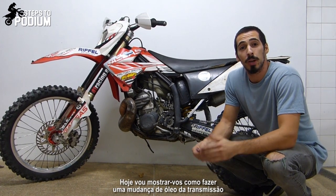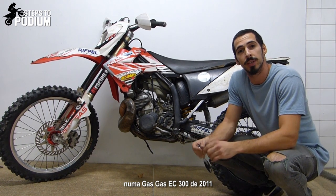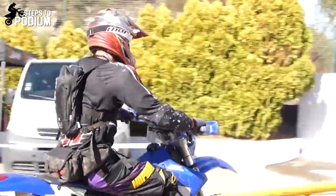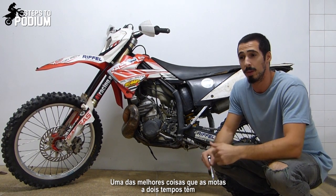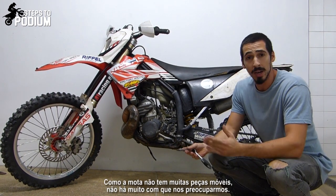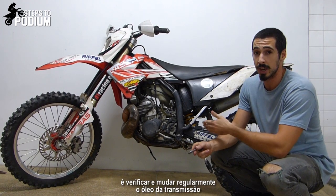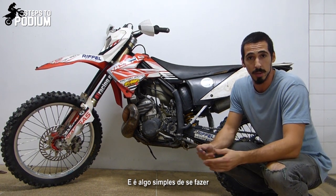Hey guys, today I'm going to show you how to do a simple transmission oil change on a GasGas EC300 from 2011. One of the best things about two-strokes is the quick and simple maintenance you have to do on these bikes. Since the bike doesn't have many moving parts, you don't have many things to worry about, and one of the only things you have to do is regularly check and change the transmission oil. It's actually a really simple step to do as well.